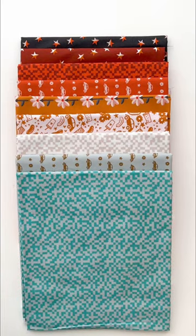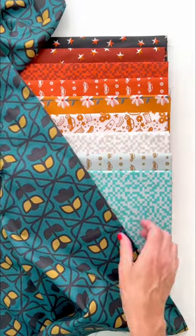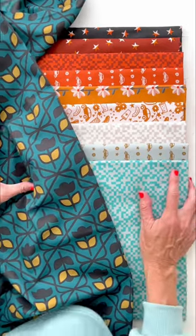And then for your quilt backing, how about this guy? It pulls in the dark and the star print. It ties in with the turquoise there. I just think all of it is really fun.